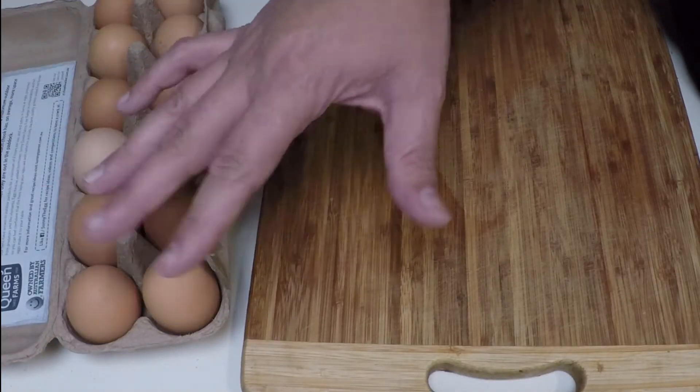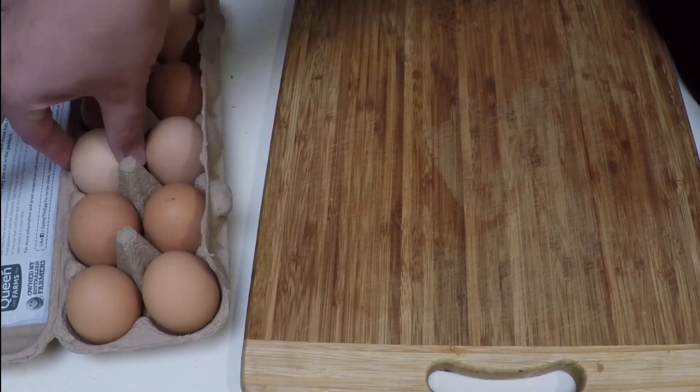Gently open the egg carton and select your golden egg. Oh yeah, that looks like a good one.